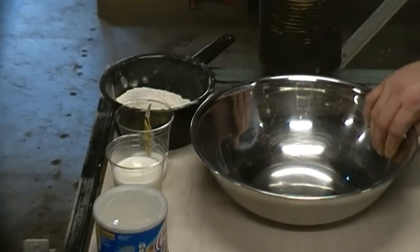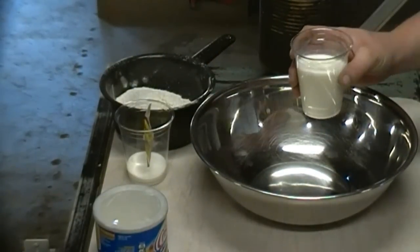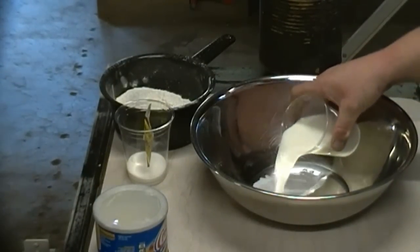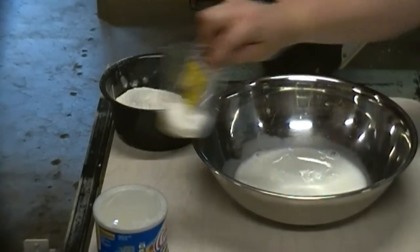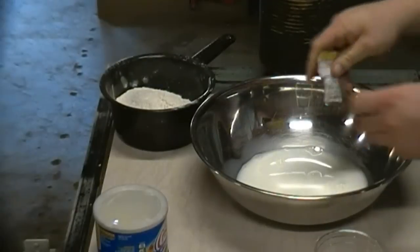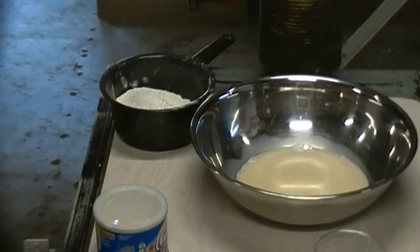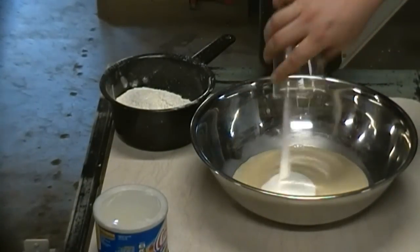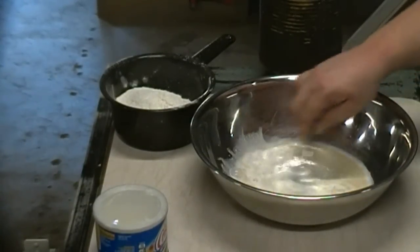Next, get my bread bowl. I've got a cup and a quarter of tepid water — about 100 degrees — and I threw two tablespoons of powdered milk into it. You don't have to do the powdered milk; I just happen to have a bunch of it and I like it. Into that goes one packet of rapid dry yeast, then two tablespoons of sugar and a teaspoon of salt. Easy stuff. Stir it up.